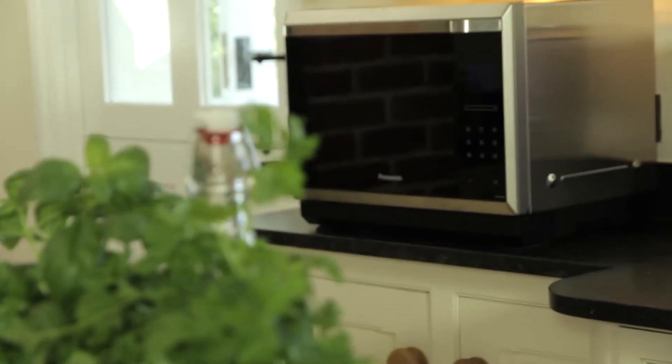Hi, I'm Jo Pratt and I'm here with Panasonic to cook some delicious recipes that are perfect for busy family lifestyles. They're quick and easy to do and I'm going to be doing them using the Panasonic combination microwave oven.